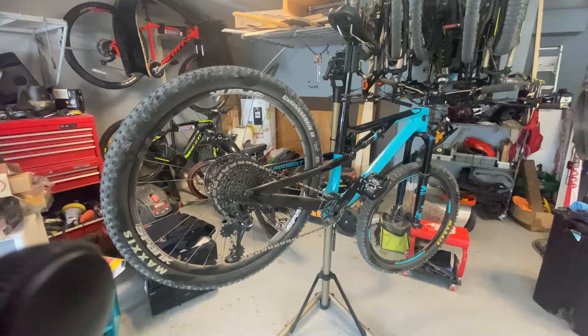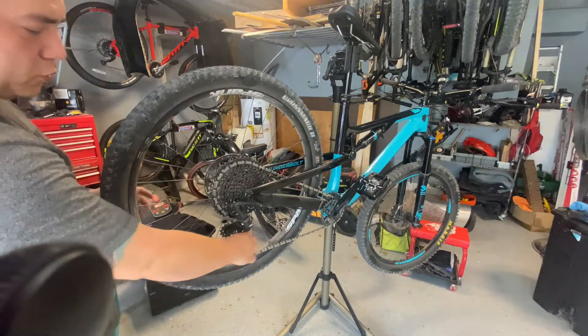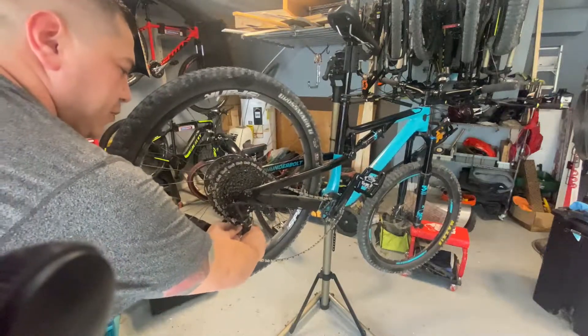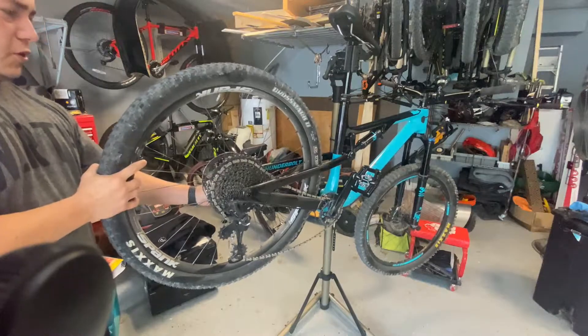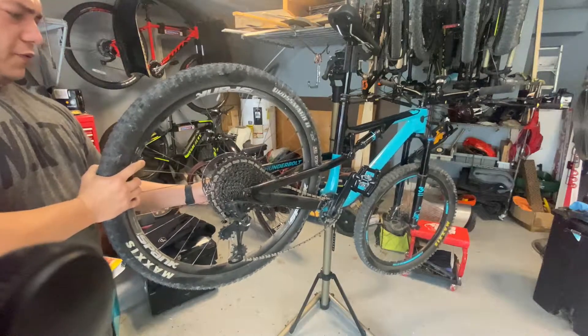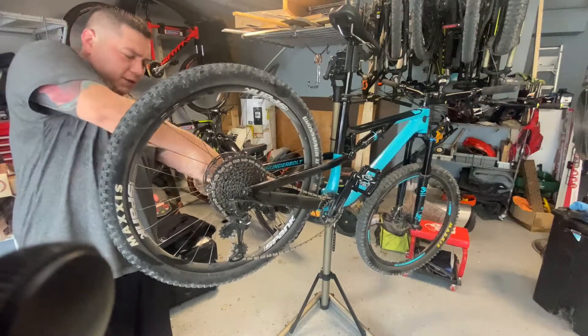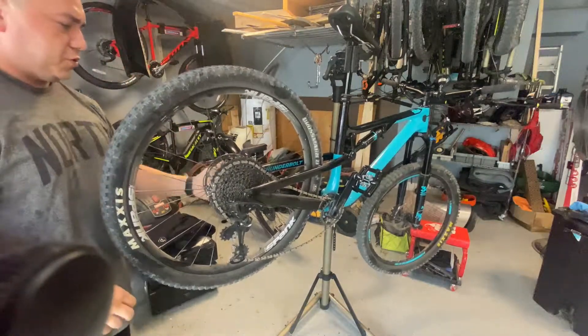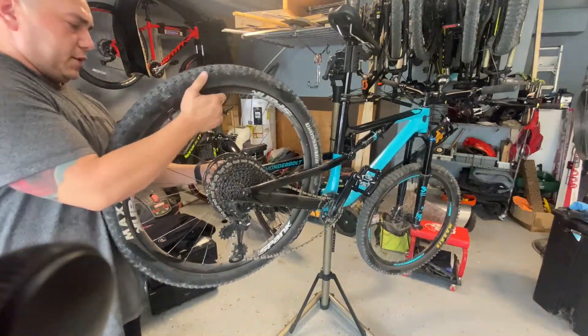One month into having the Spank Hex Hub wheel. I'm going to take the wheel off and tell you what I think about it. They said the inner hubs are supposed to be pretty well sealed so you don't get a lot of grit and dirt building up, so we're going to take the wheel off and see if that's true.